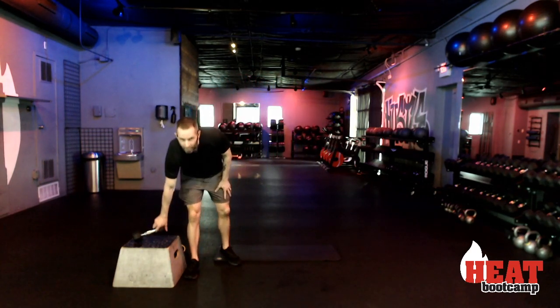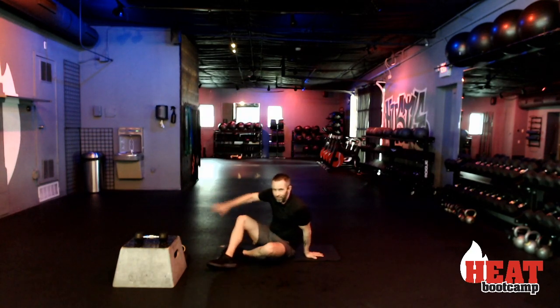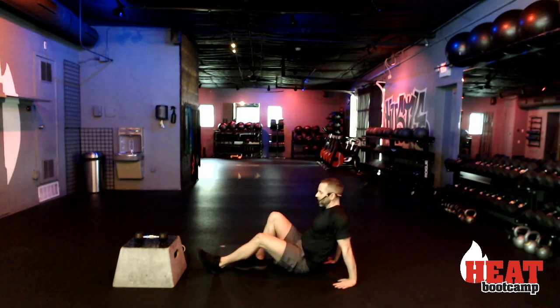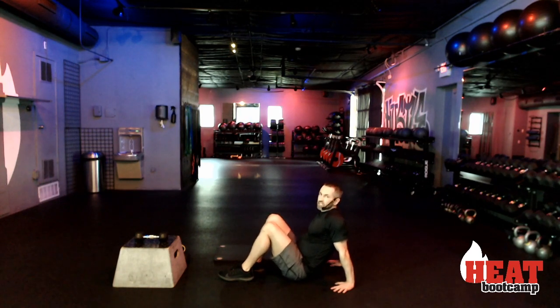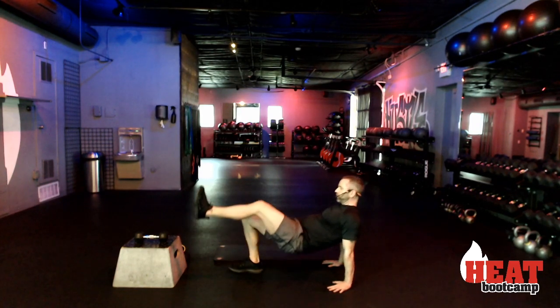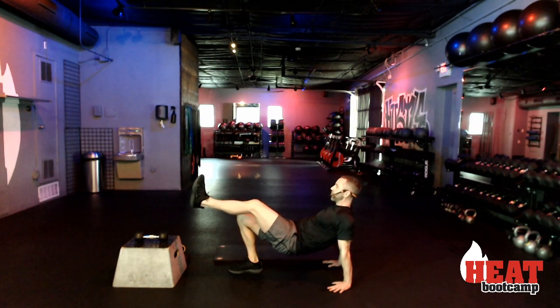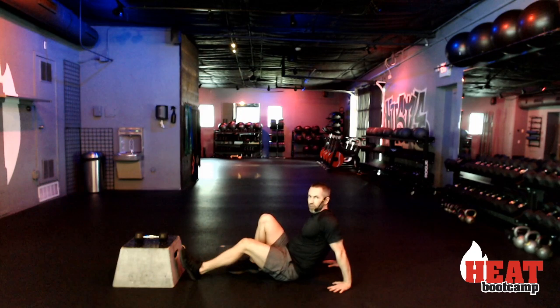Now for my glute bridge fanatics, we're going to amp it up a little bit — I've got a new one for you. Take your right foot down, lift your left foot up, and use your upper body as a prop. Come down and all the way up. We're going to go thirty seconds. If that's not enough work or you don't like it, lay down flat on your back — you choose. Here we go, two, one, and begin.